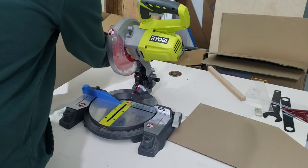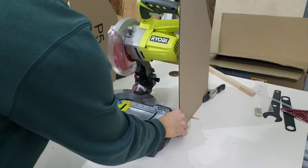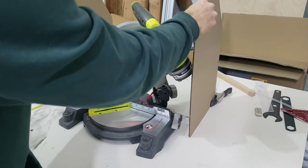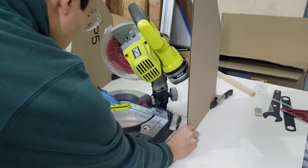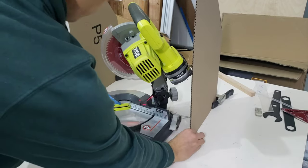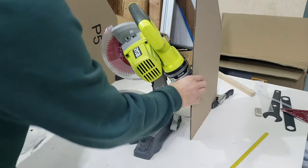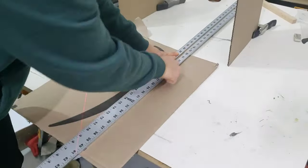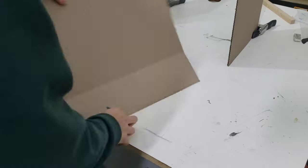I then use those same clamps to keep the side profile standing while I measure the width for the back panel, also taking into account when the miter saw is at a 45-degree angle, as the back panel would have to be a little bit wider to account for that. Once I figure out the width, I measure the height for the lower part of the back panel.